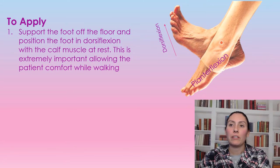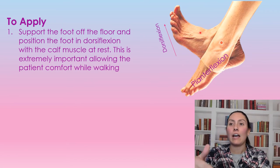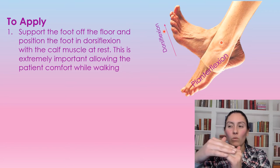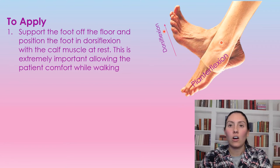When you go to wrap the leg, one of the most important steps is making sure the foot is in a dorsiflexed position. As you can see here, the foot is pulled up but the calf muscle is at rest. This dorsiflexion allows the patient to walk comfortably and prevents wearing at the crease where they walk, because that can cause a wound.